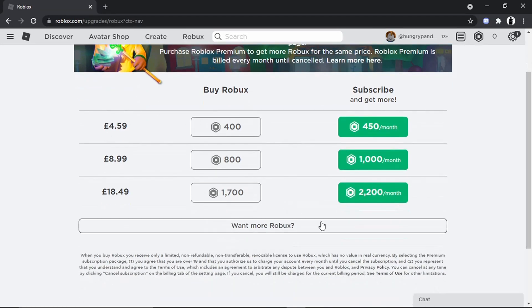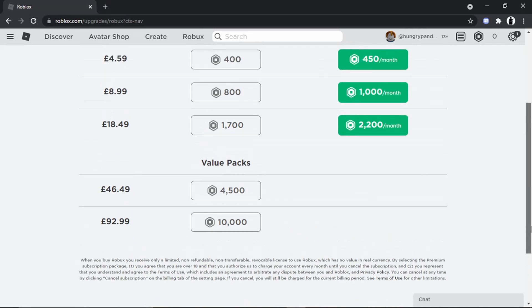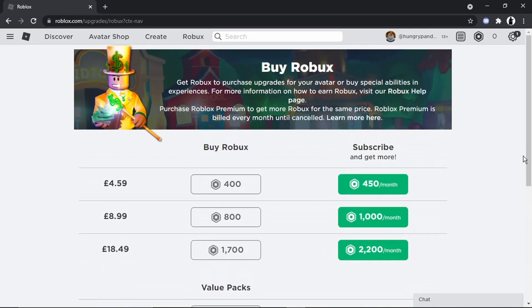If you actually want to buy more Robux, what you can do is click the box down here which says 'Want More Robux.' There are two big packs available which give you more value — you actually get a bit of a discount if you go this route. So you've got the two options: a one-off purchase or the subscription.